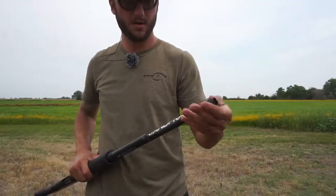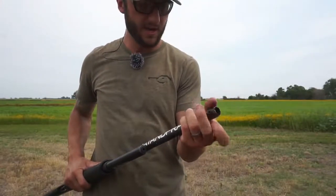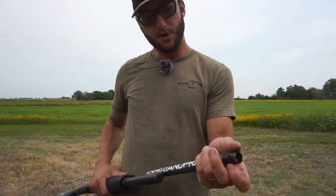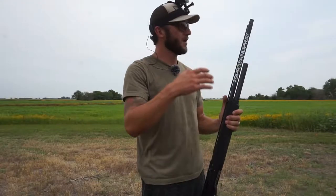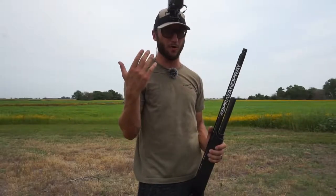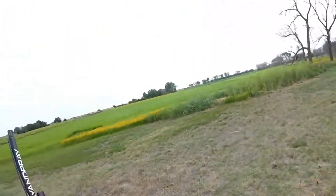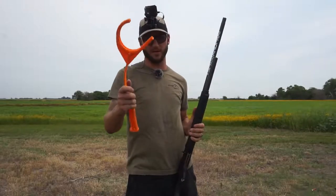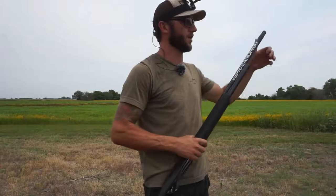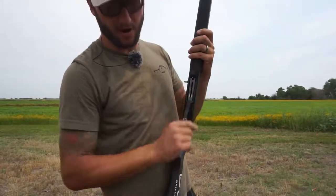I'm going to switch up chokes — I'm going to throw in the full, which I fell in love with this past year. It was helping me just kill the heck out of geese. The modified I really like for ducks — I'll probably run a modified for teal, dove, except for pigeon. Pigeons are a little harder to kill. But let's try the full — that's what I'm used to because that's what I ran literally over half of the season. First go with the full choke. There we go — good throw. See, it's way different. My buddy Jameson, the owner of Snowsdown Low, was like: stop switching up your chokes all the time, you need to get used to one. I do agree, because the way you lead that bird is going to get different every time you switch that choke.